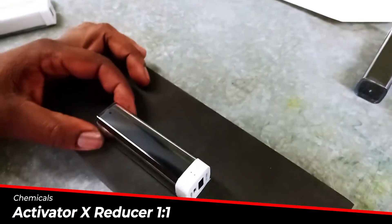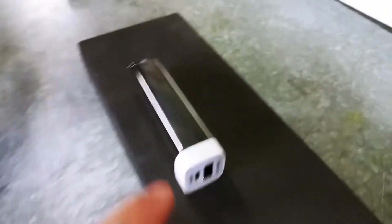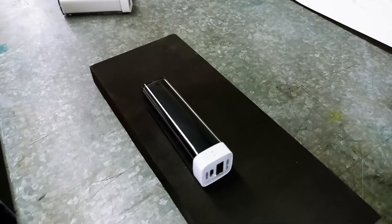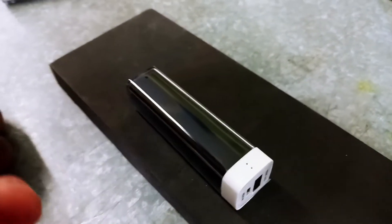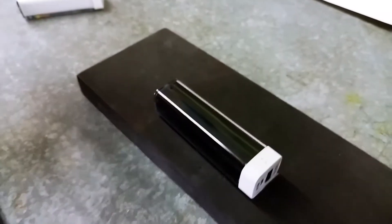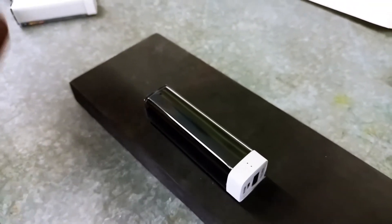The chemicals we are using here are activator and reducer. If you are just putting straight activator on there, it's going to be too aggressive for this type of plastic and it's very sensitive to our activator. So we have to thin the activator and we use our chemical that you get with your kit called reducer, and mix those two together — it's a 50-50 ratio.